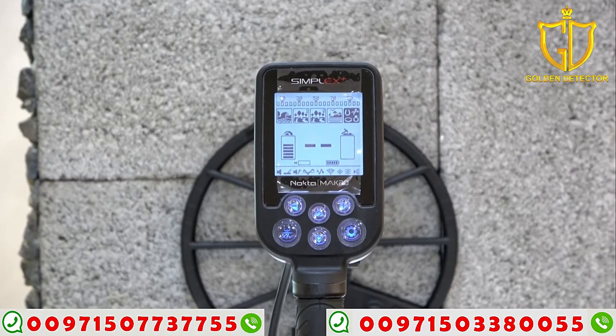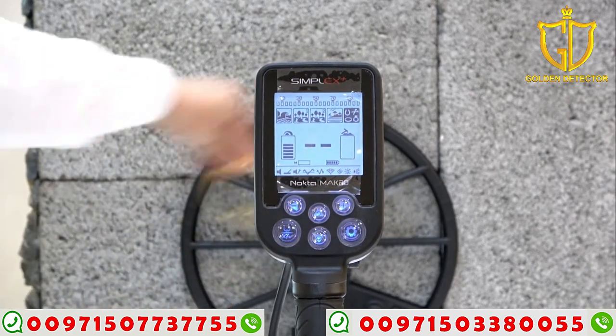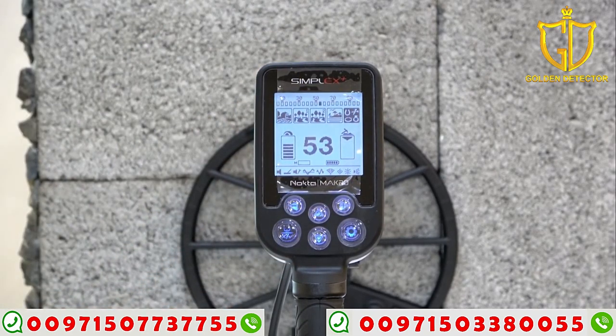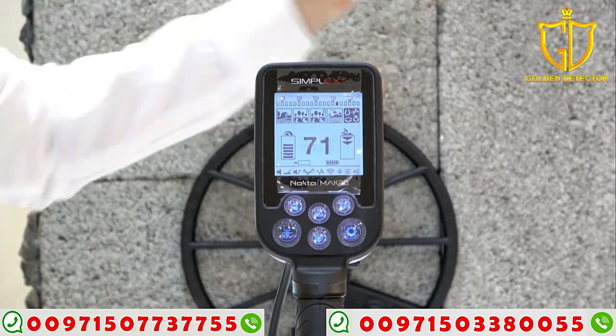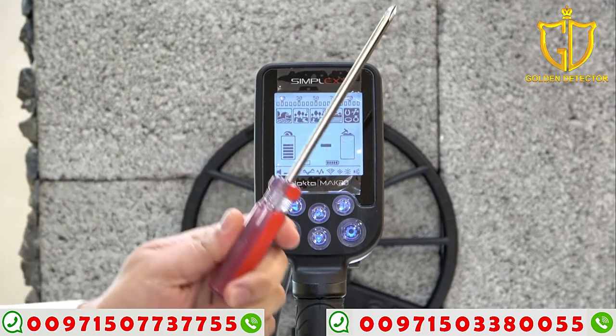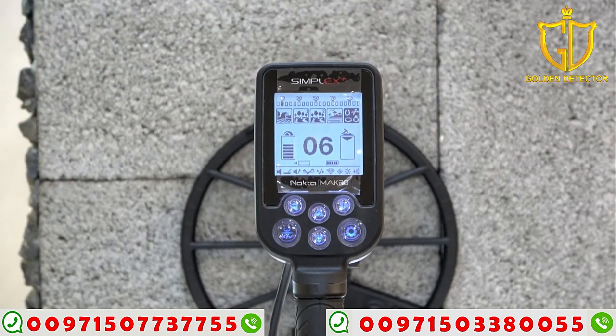Now we're going to try the metal mode. First, I have here a gold bracelet. I have coins. I have iron. That's how we work now for the Simplex Plus.